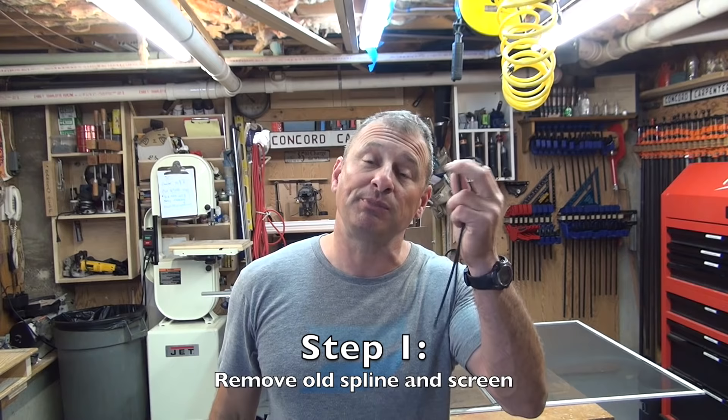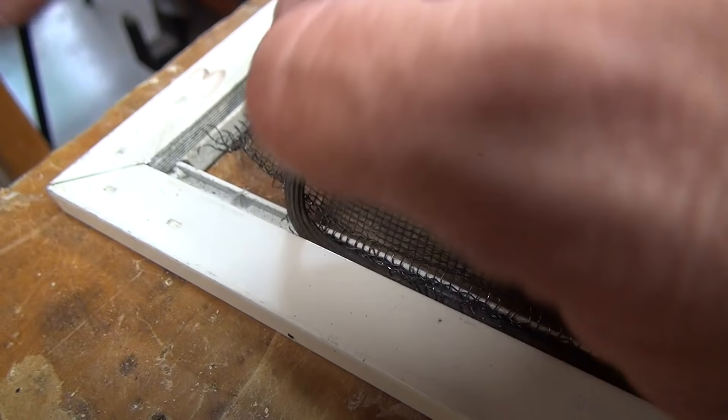Let's talk about how to do it. There are five steps. Step one: remove the screen from the frame and place it on a workbench with the grooves facing up so you can see the rubber spline material. Then use your flathead screwdriver, start in one corner, and pry up your spline on all four sides to remove the screen.